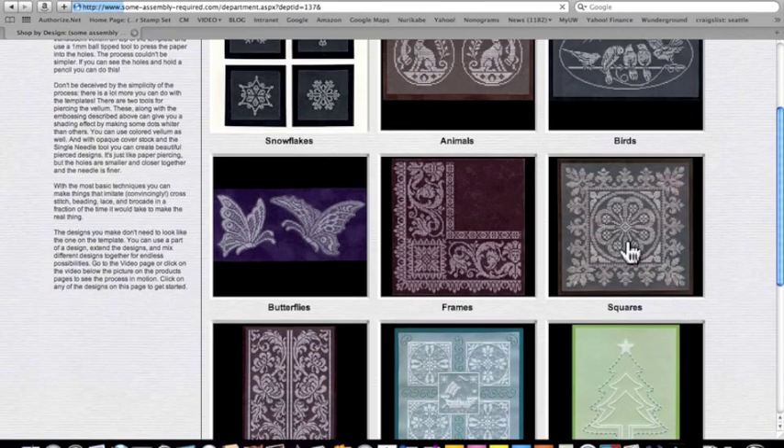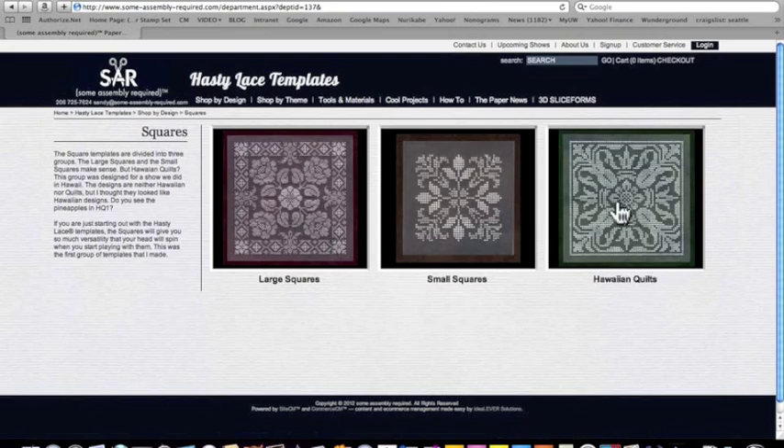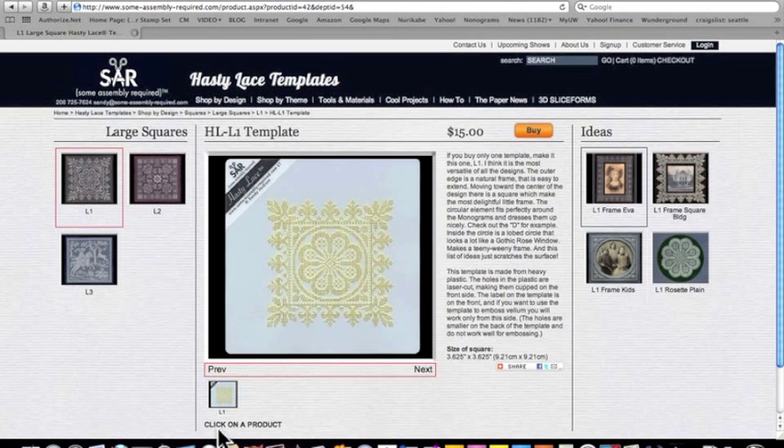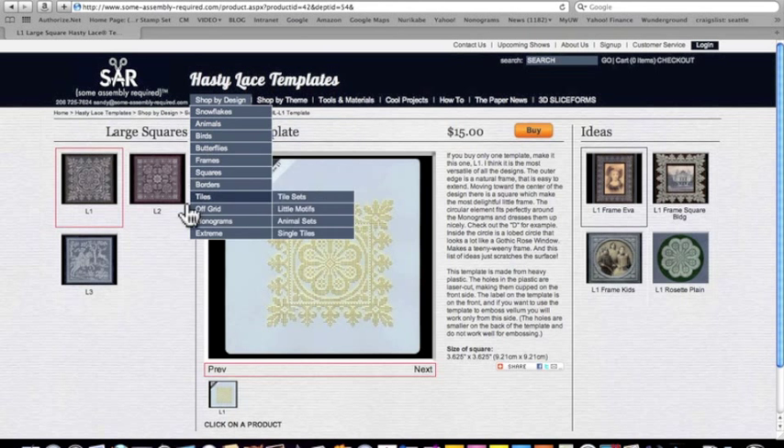For example, with squares, we have different kinds of squares. This is a range very much like the other side, again with the red box showing your departments and the ideas. Most of these will have simply one product, but in some cases there will be more than one product when I've used more than one template to make something.